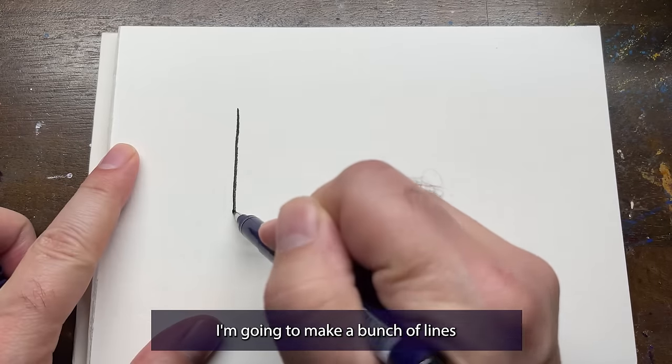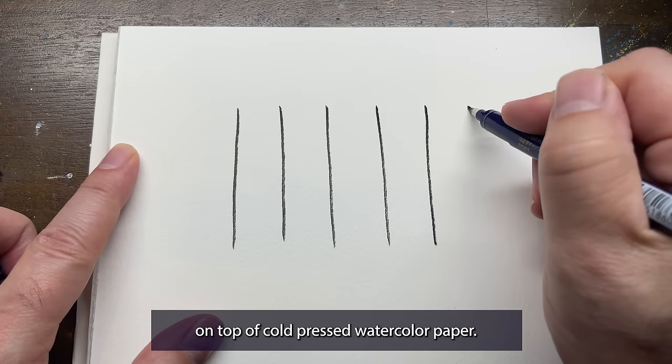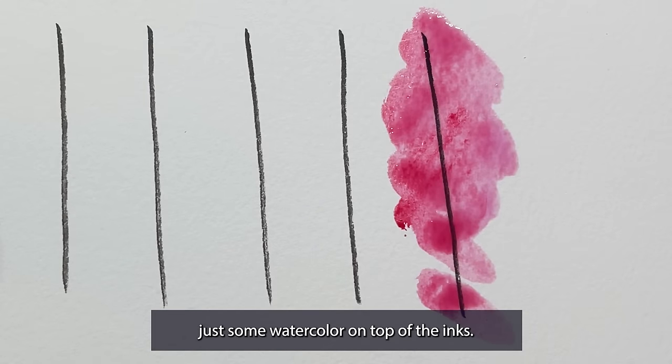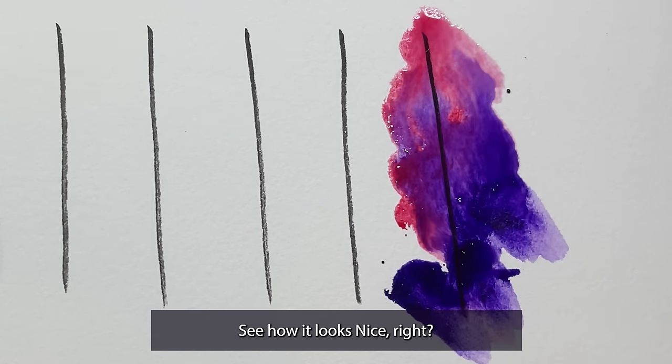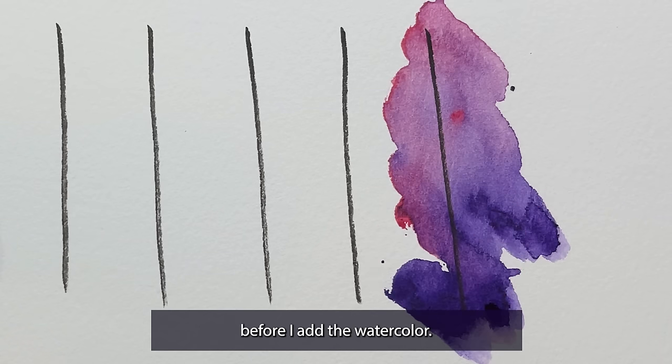I'm going to make a bunch of lines on this test paper here. This is my normal Zebra brush pen, which is waterproof, on top of cold press watercolor paper. Now here's just some watercolor on top of the inks — see how nice it looks? Let's say I want to get rid of the bottom half of the line before I add the watercolor.